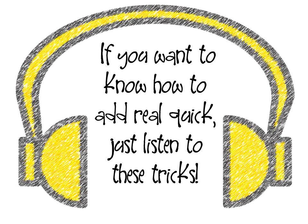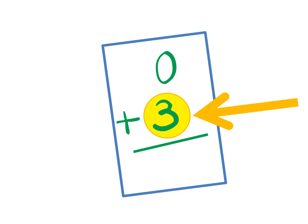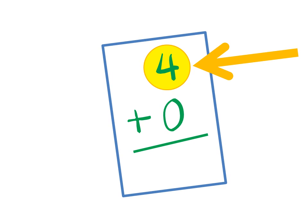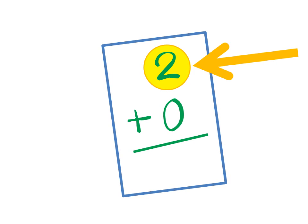If you want to know how to add real quick, just listen to these tricks. Number plus zero is just that number. Zero plus three is three, four plus zero is four, zero plus five is five, two plus zero is two.